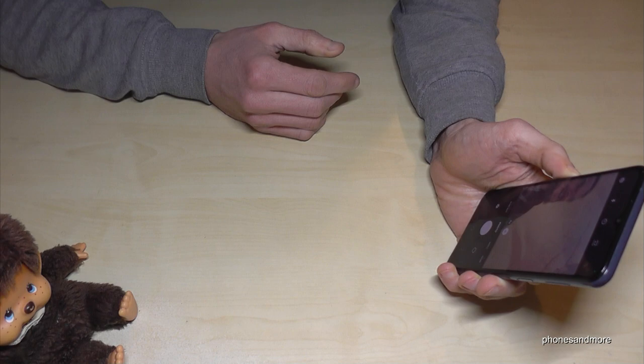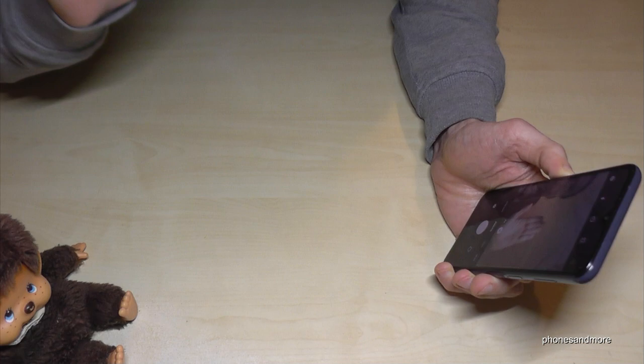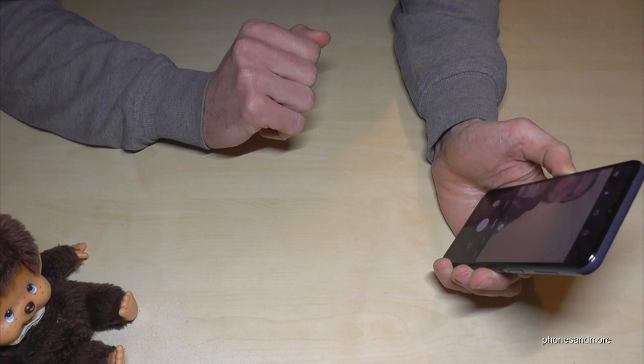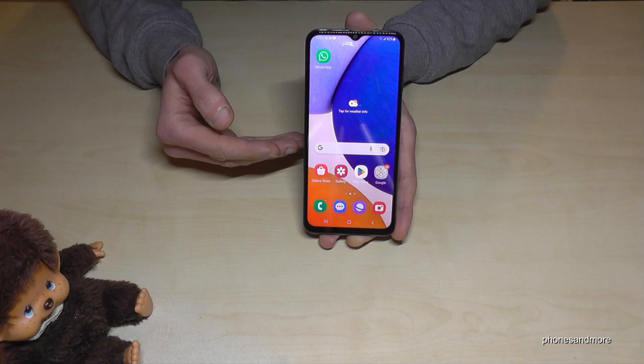Let me show you something more with the camera. Go to the front camera because if you want to take a selfie, you don't need to tap the shutter button. Just put your hand up like this, and the phone knows you want a selfie. Lift your hand and after two seconds the phone will shoot a selfie — pretty cool!